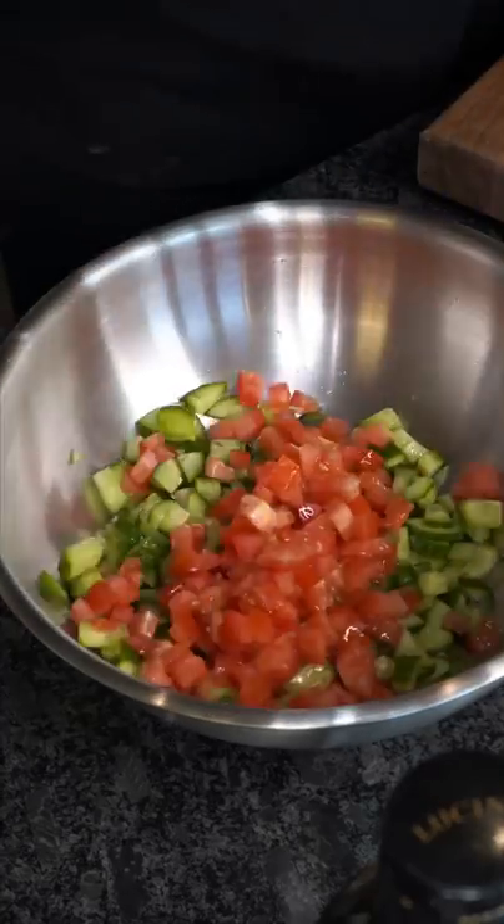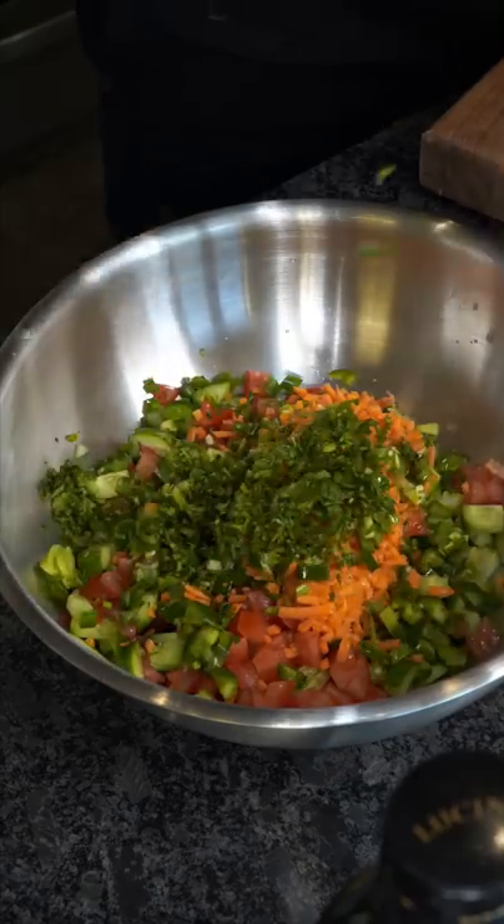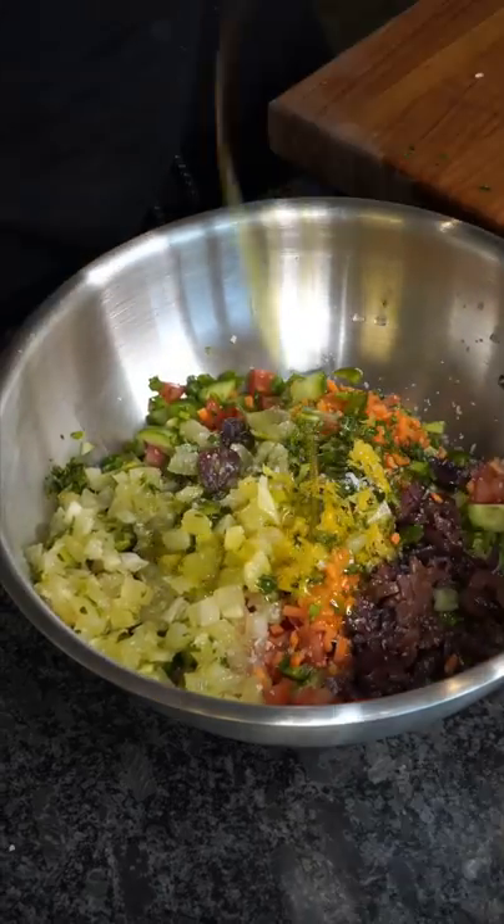For this rice and chicken, all the flavor is coming from the toppings: Persian cucumber, bunch of tomatoes, green onions and chives, carrots, jalapenos, cilantro, lemon zest, whole peeled lemons, olives, and olive oil.